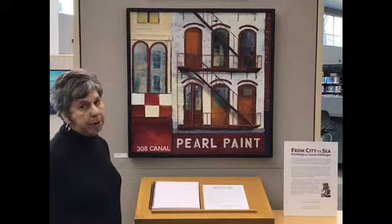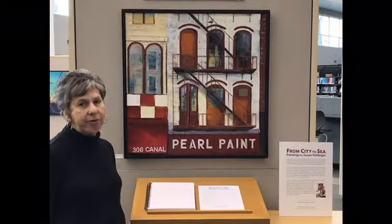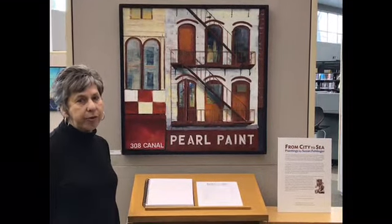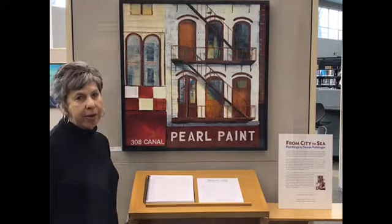This is Pearl Paint. It's an iconic art supply store on Canal Street in New York. Every artist in the area loved this place, and unfortunately it recently closed, so I've been trying to capture it on my canvas.